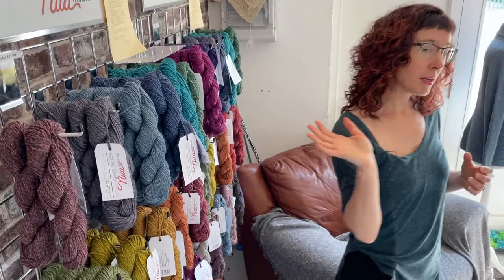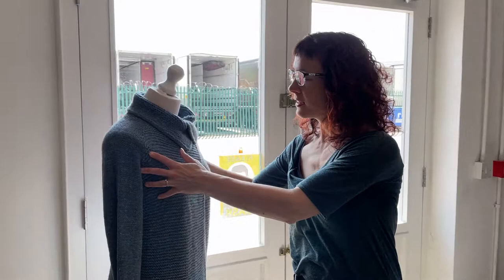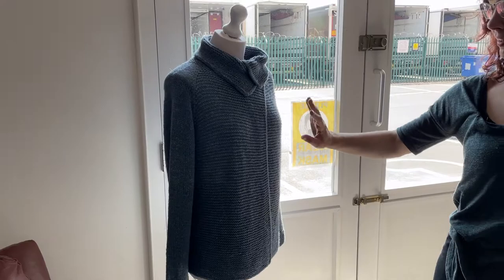We'll start off over here with this yarn that was made for me. It's called Nua and it's in a worsted weight and a sport weight. It's a merino yak linen blend in a fairly wide range of colours. And then if we move across the shop, you can see here this is a sample knit up in Nua worsted.